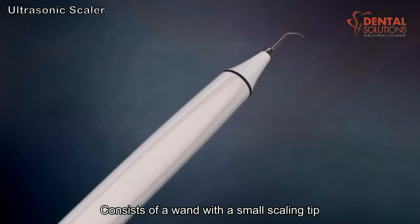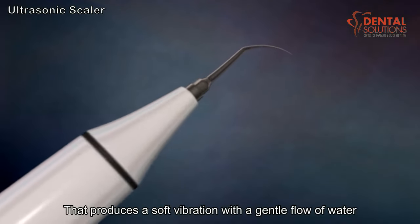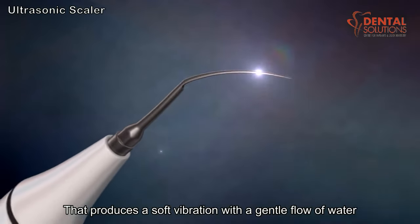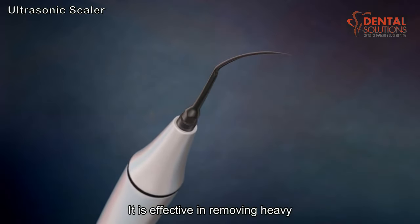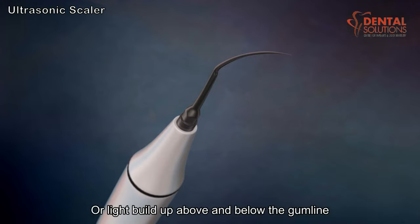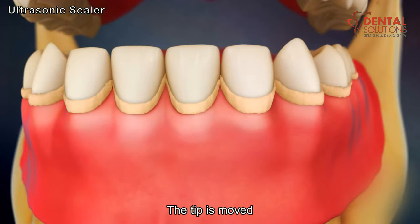The ultrasonic scaler consists of a wand with a small scaling tip that produces a soft vibration with a gentle flow of water. It is effective in removing heavy, moderate, or light buildup above and below the gum line. The tip is moved slowly along the tooth surface and gum line.